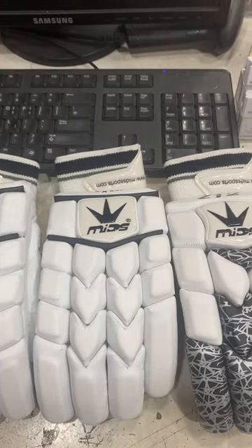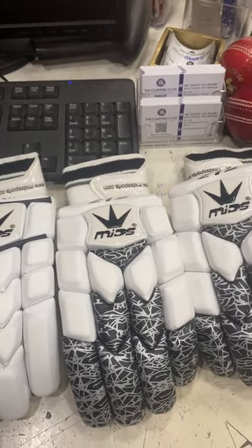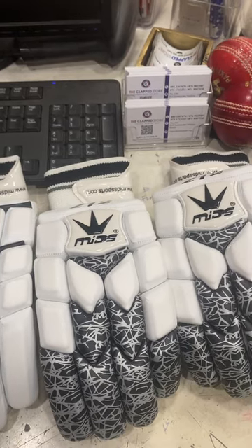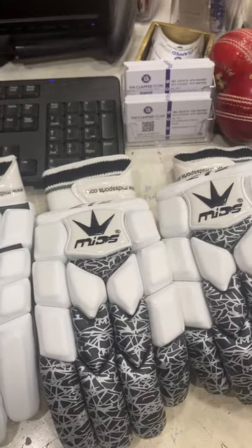Hello, my name is the Claps Store sales team. This is the Batting Gloves, Mid-Skin brand. The Mid-Skin brand is 7-star and the Z12.